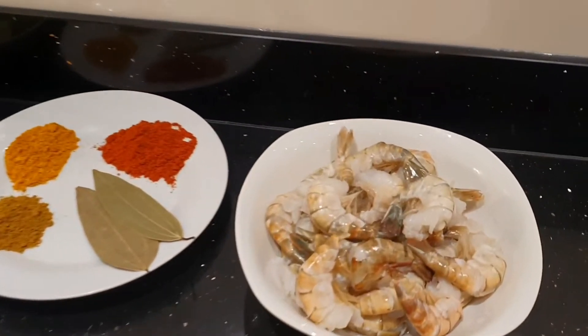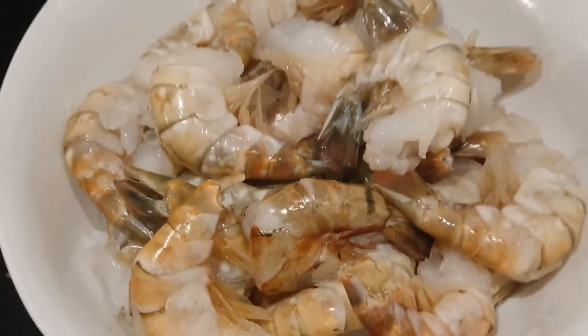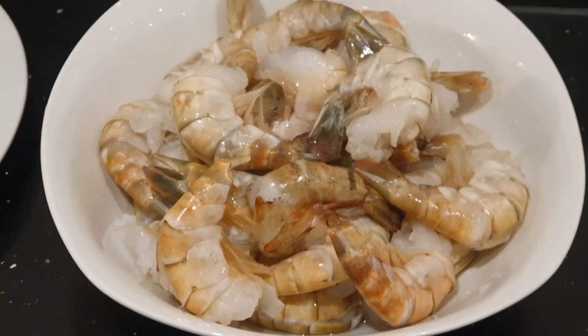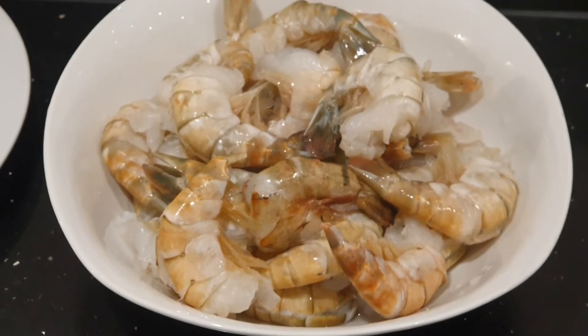Today I'm making king prawn bhuna and I've got two packs of king prawns here which are already deveined. I wash them with cold water repeatedly.